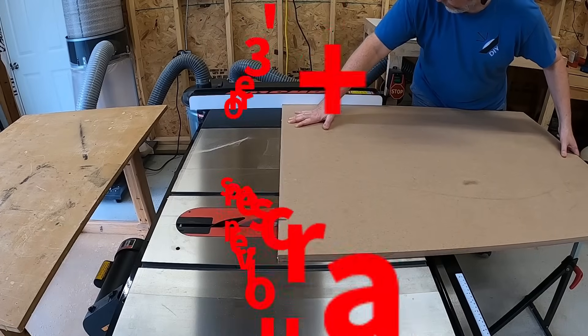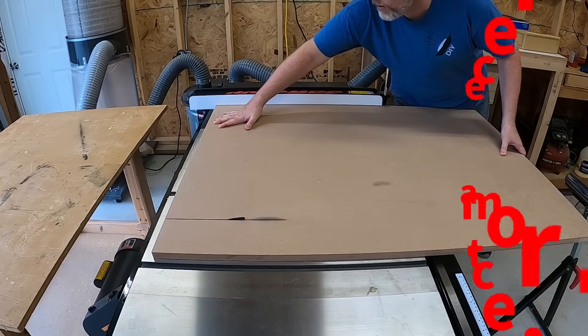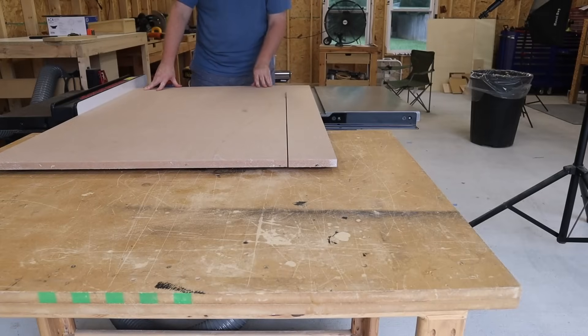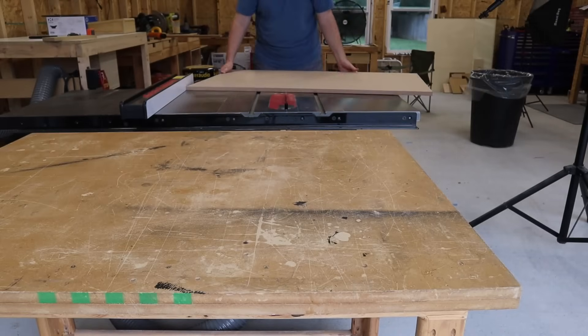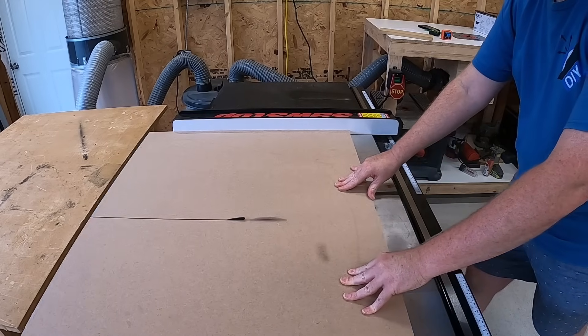All right, let's go make some sawdust. I was able to build this entire enclosure out of a three-foot by four-foot piece of MDF. The goal when breaking down material is to move the fence as little as possible, so I'm going to start by making a 29.5-inch cut. Then I'm going to spin that piece around and make the cuts for the back, front, top, and bottom. This ensures that all of the pieces are exactly 29.5 inches.